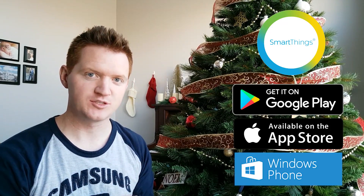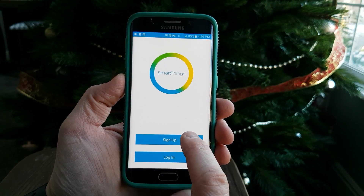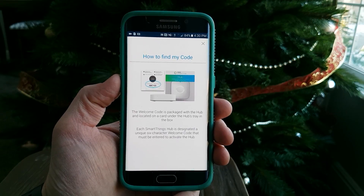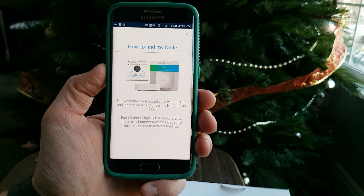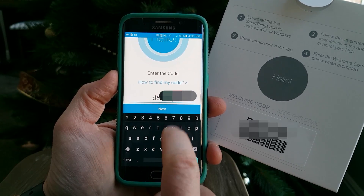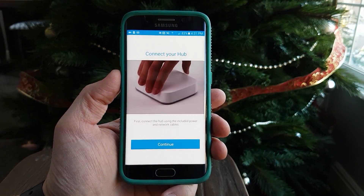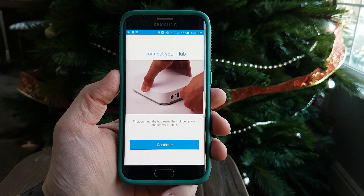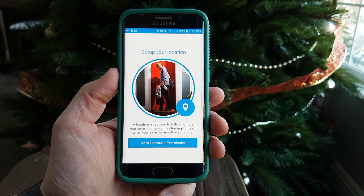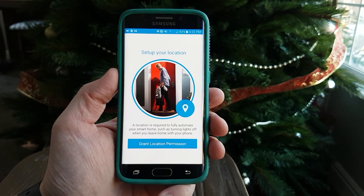Now we need to install the SmartThings application. When we open it we will need to sign up or log in. Here I do not have an account so I'm going to sign up. Now we need to enter our code, which is found in the instructions that came with the device. It found the hub, so we've already done the connection part. I'm going to hit continue and it will want permissions so that it can fully automate turning on and off the lights when I'm home or not at home, so I'm going to grant those permissions.